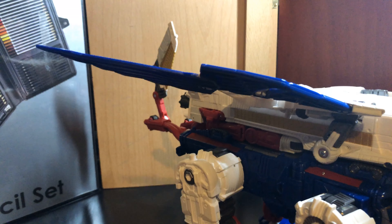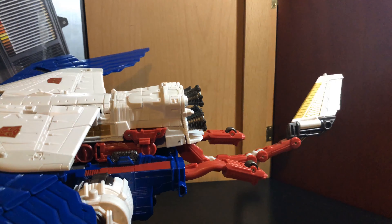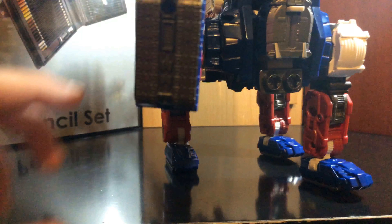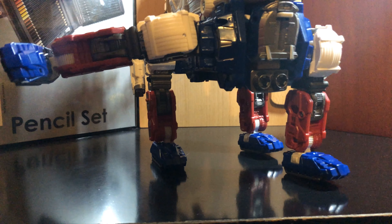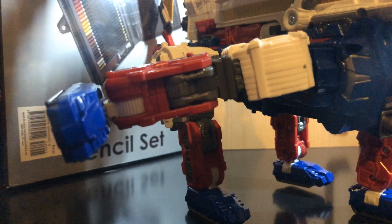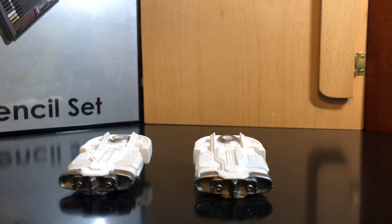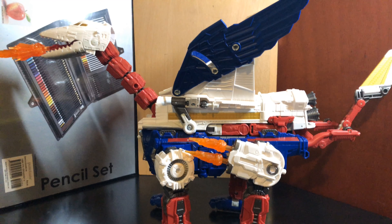The wings are on a multitude of hinges. His tail has a bunch of hinges in it and it can go side to side. His legs can go forward, out, rotate, knee bend, forward and back at the foot, and pivot. He comes with these guns so you can attach them.